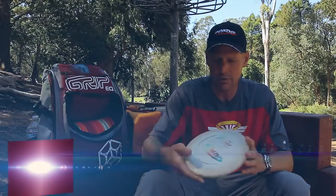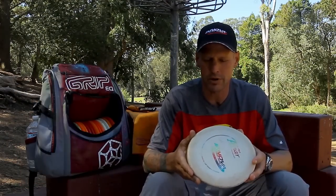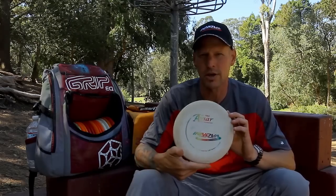Specialty putter for me is a little KC 170. Nice and soft, a little bit tackier. So you need to feel out your putters, find the ones you like. This is a good little left-to-right for me.